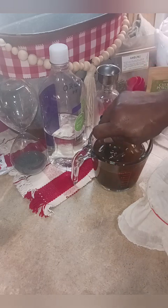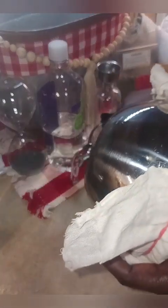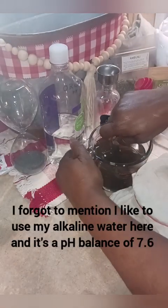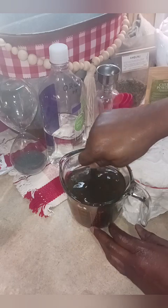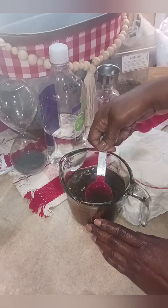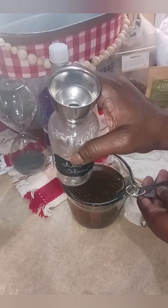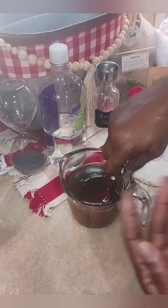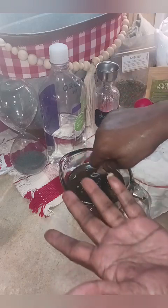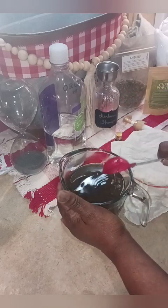I'm going to give it a good stir one last time, and then we're going to filter it. I put a rubber band around another bowl with cheesecloth because you want to strain and get all of the natural materials out — such as your leaves — you just want the liquid. Into the bottle I'm putting it in, I have already put a funnel. I used a metal one this time because it is going into my hair — we don't want to introduce plastic. This water is still warm so we're going to be cautious.